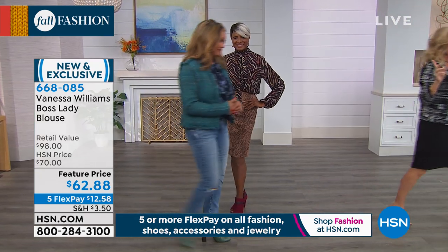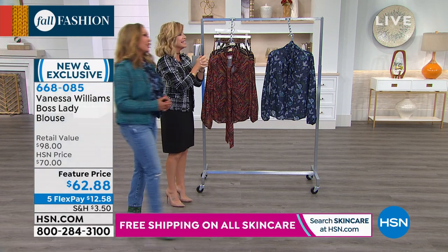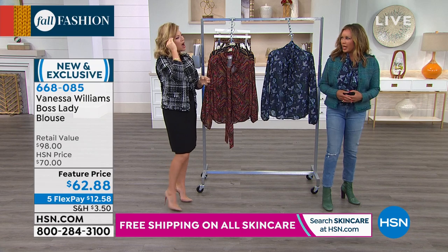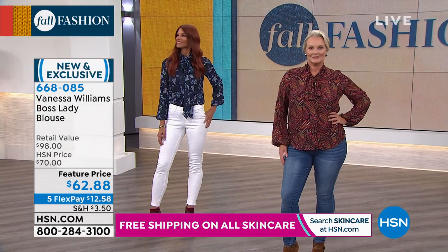So if you want to pick this shade up, that's our animal print — our most popular, ladies. We knew you'd love those animal prints. Oh, Sonia — look at her. Isn't that blue with that hair and that tan and the white jeans? Just so relaxed. That's what I was trying to do with my jeans, but she looks amazing.